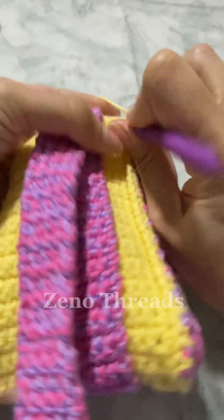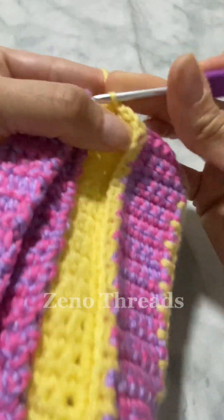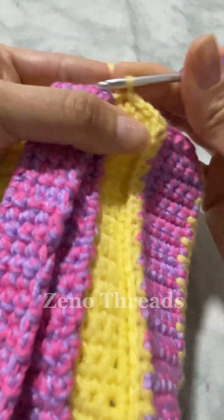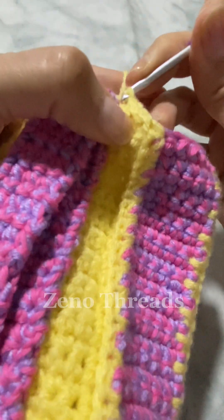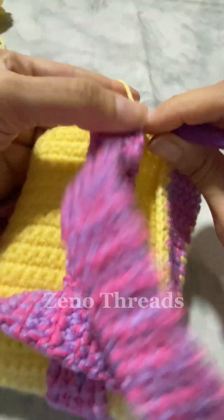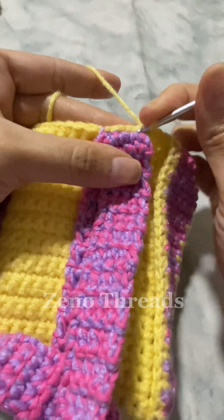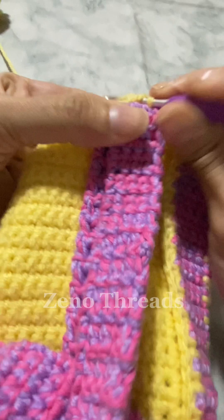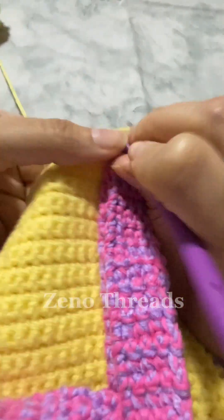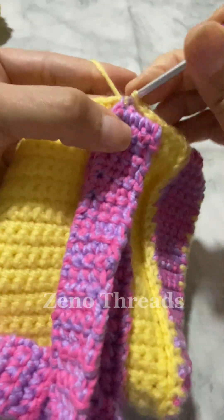You want to slip stitch in each stitch. We don't want to slip stitch over the straps so that it doesn't lose the style, so you're going to slip stitch between the stitches from the inside. It'll be easy to do because they're not sewn together on the very top — just continue to do that around.